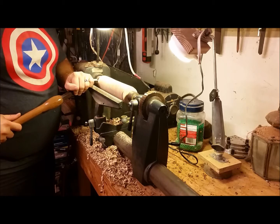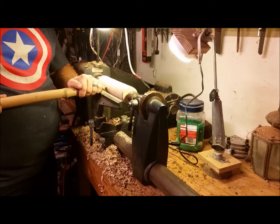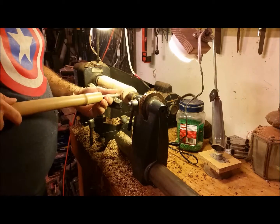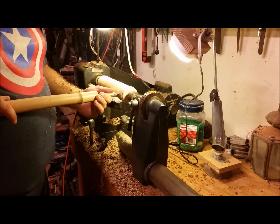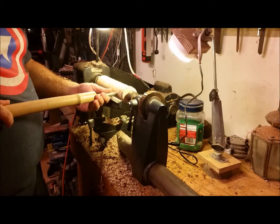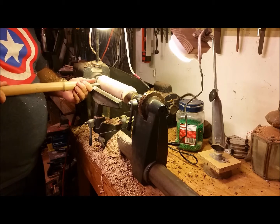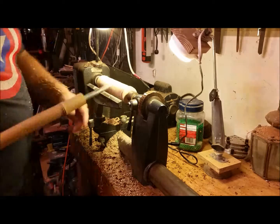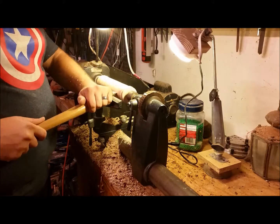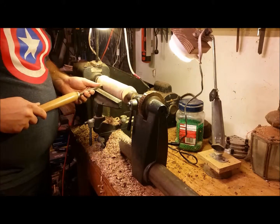Here I'm turning a tenon on either end so that once I get it separated, I can lock the individual ends into my chuck to finish shaping and also drill out the inside so you'll have a place to put the knitting needles. The tool I'm using is one that I made — a carbide-tipped cutter with a handle that's actually just a piece of bamboo. I did this as a proof of concept, and I was surprised to find it works well enough that I have no intentions of replacing it. Now I'm using a skew chisel to get it down to a straight surface without any lumps or bumps.